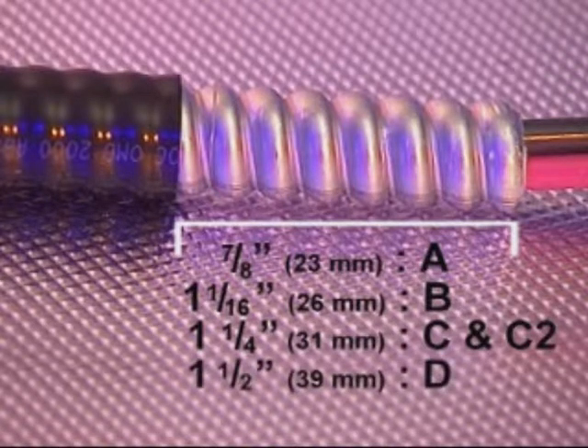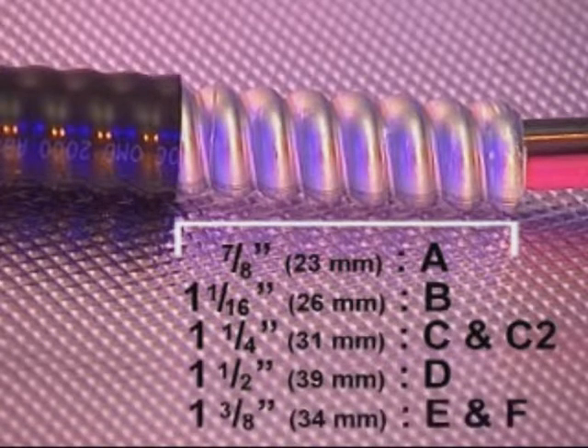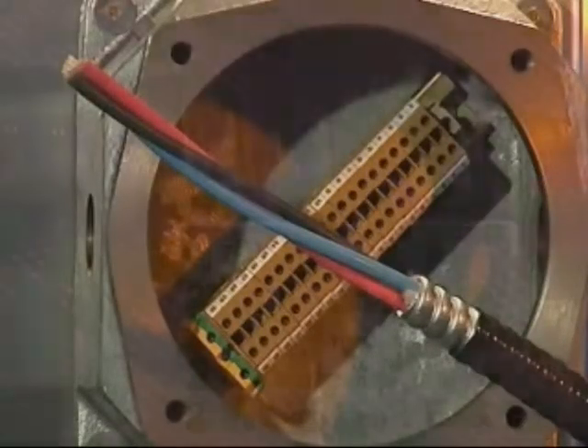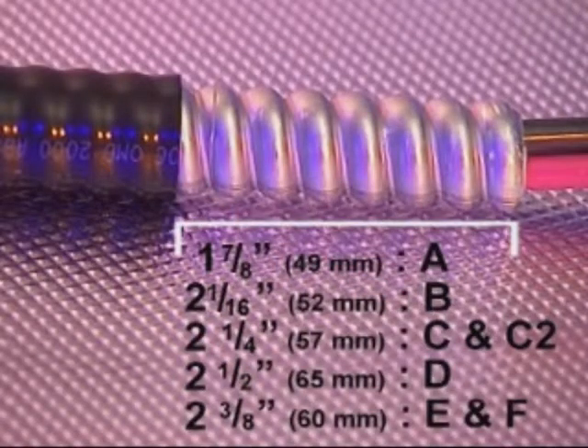For C and C2 size cable glands, remove 1 and a quarter inches (31mm). For E and F size cable glands, remove 1 and a half inches (34mm) of the outer sheath. For the 701, the cutting length for removal of the outer sheath should be 1 inch (26mm) longer. As a rough guide, the outer sheath should be removed in line with the edge of the grounding device.